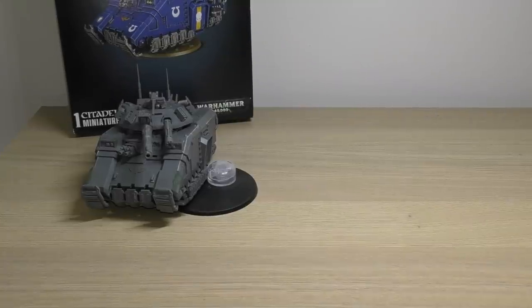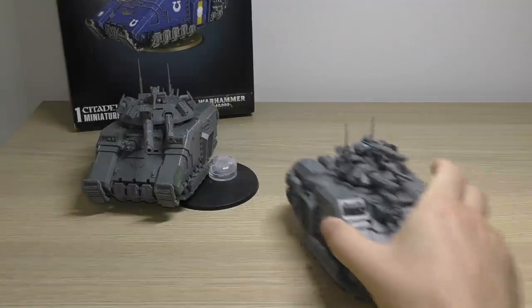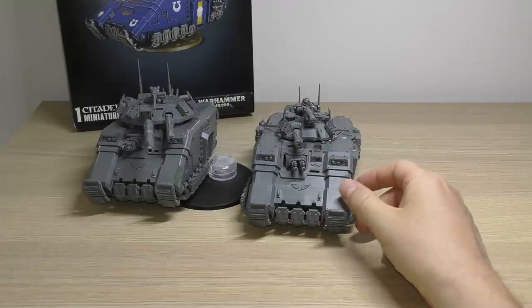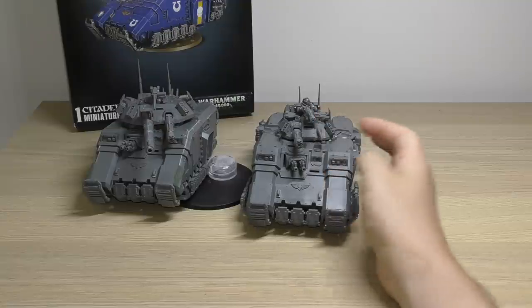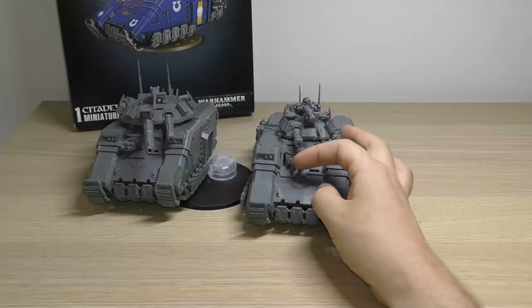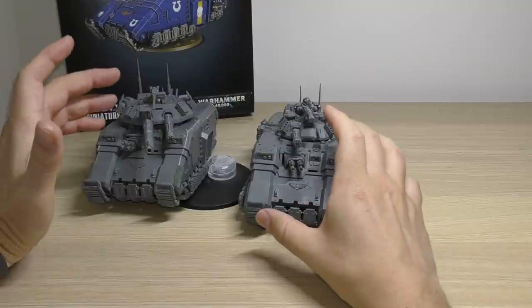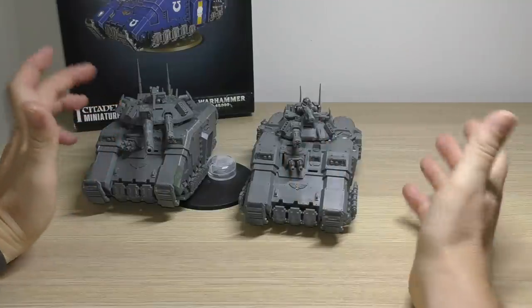So there you go - you don't get a huge number of spare parts but there are some. Let me show you some size comparisons with the other tanks. Here is the Repulsor with a heavy onslaught Gatling cannon, mini onslaught cannon, and then a coaxial heavy stubber with the dual heavy bolters. So you're not really missing anything from the front there. The Executioner still has four front-facing weapons and so does the Repulsor.